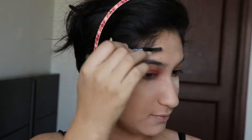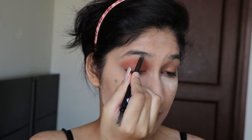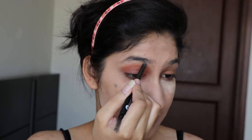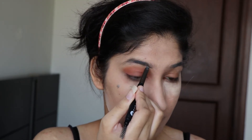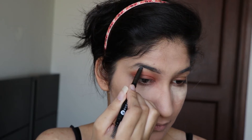After eyeshadow, I'm moving to my eyebrows. I'm using the Sugar Cosmetics Brow Definer in shade 04 Felixonics — this product really makes my day so much better.